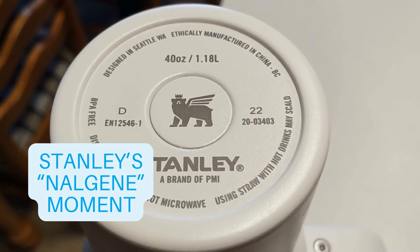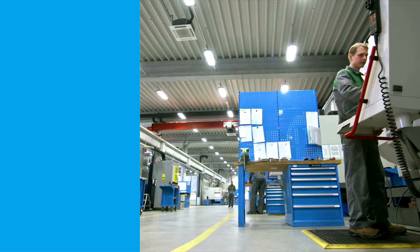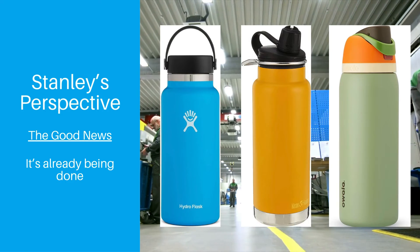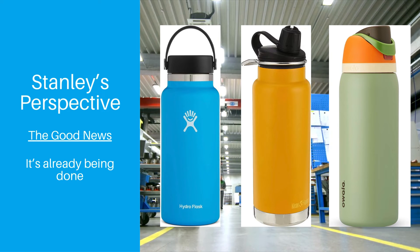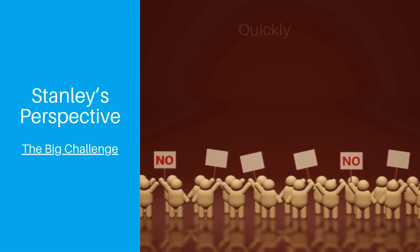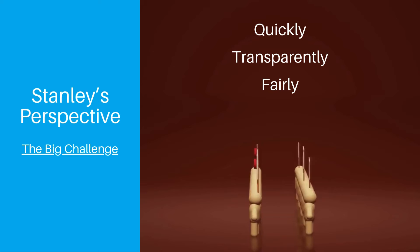Stanley is in a similar situation with lead, and they will almost certainly update their manufacturing process to remove lead from the equation. The good news for Stanley is that this is already being done — companies like Hydroflask, Clean Canteen, and Owala already use a lead-free method to seal in the vacuum, so it shouldn't be difficult for Stanley to adopt similar procedures. The problem for Stanley is whether they can do this quickly, transparently, and fairly enough to their loyal customer base in a way that won't leave them feeling alienated.